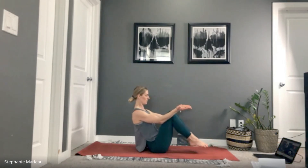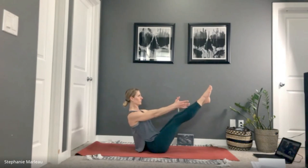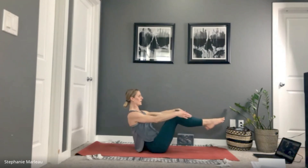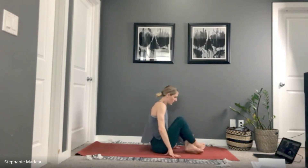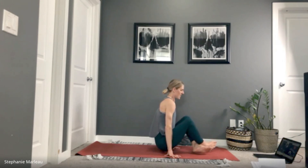Last time through — come back into boat. Keep lifting through the chest, bend your knees if you need to. For three, two, one. Last time — rock forward, cross your ankles, inhale and find a lift for three, two, one.